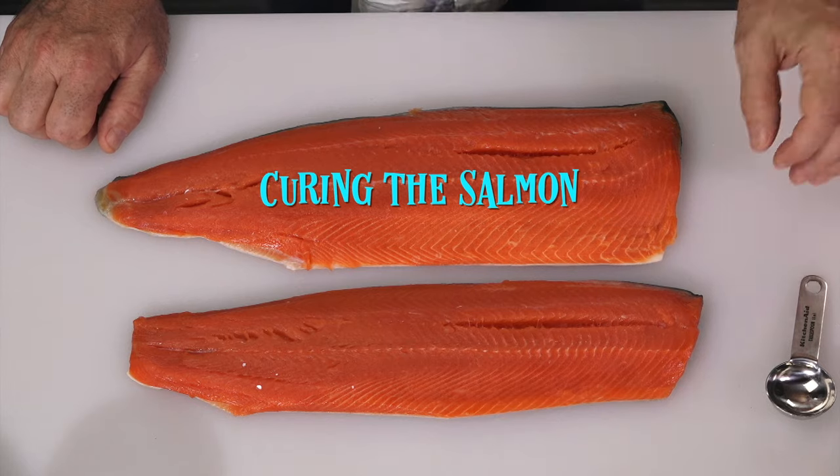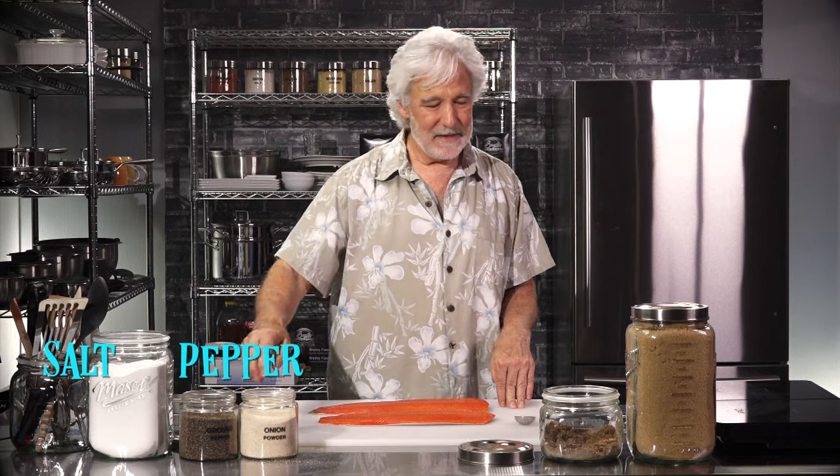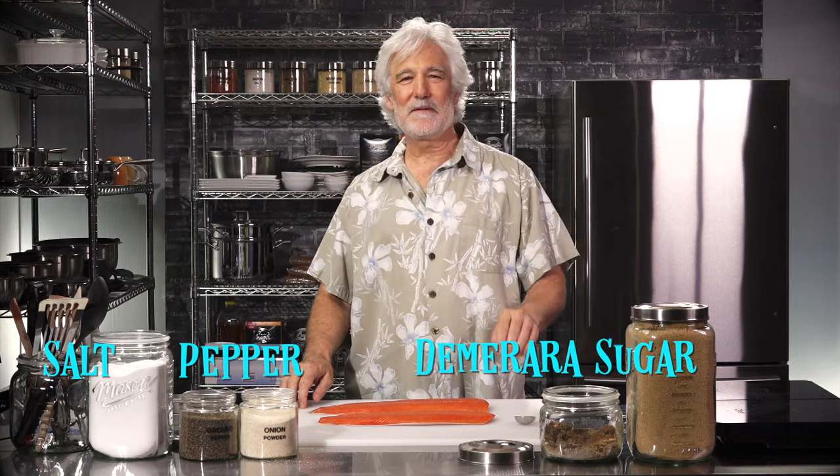The first step will be curing the salmon. I'm going to use three common ingredients: salt, pepper, and demerara sugar. That's right, it's all you need — and really the pepper is optional.